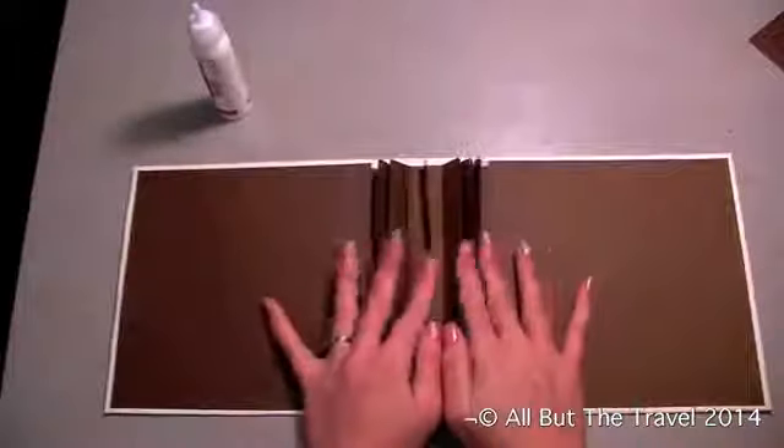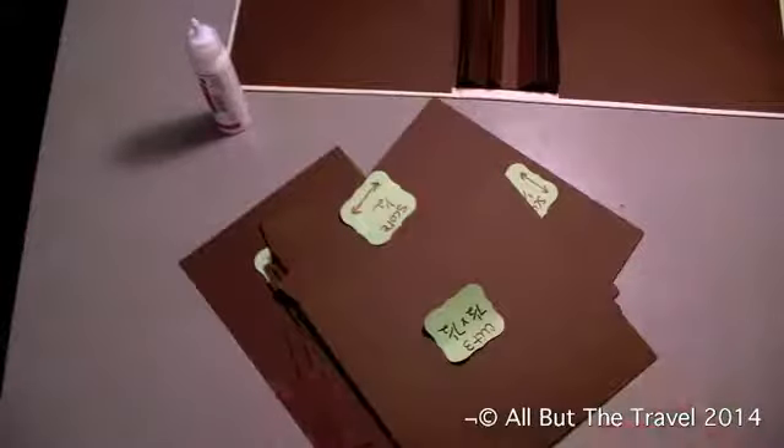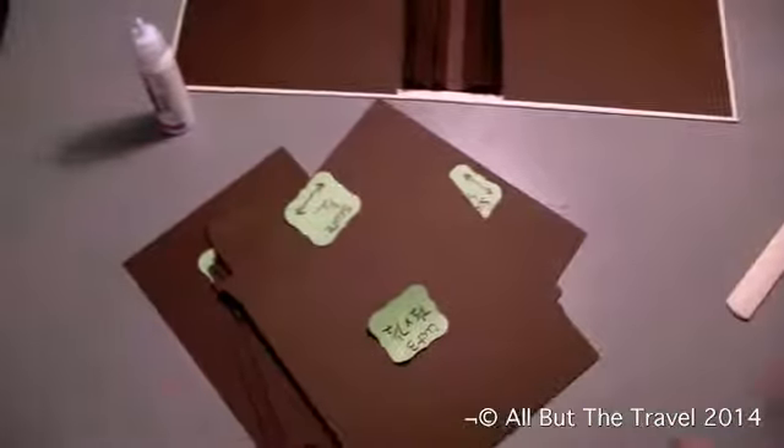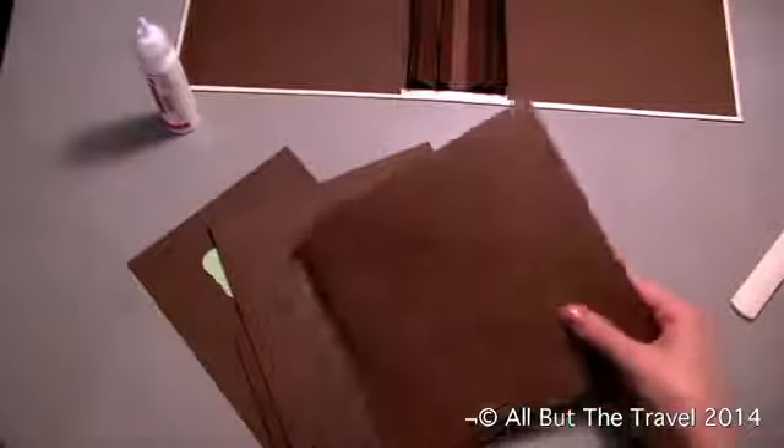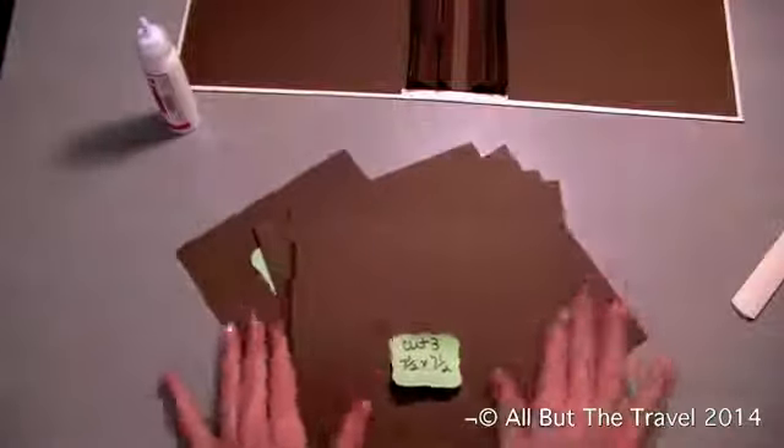Now we need to work on our pages. For our pages I use the same color as I did for my binding and for my inside covers. We're going to make six pages for this album and we're going to have a couple of different page styles. I'll walk you through each one.